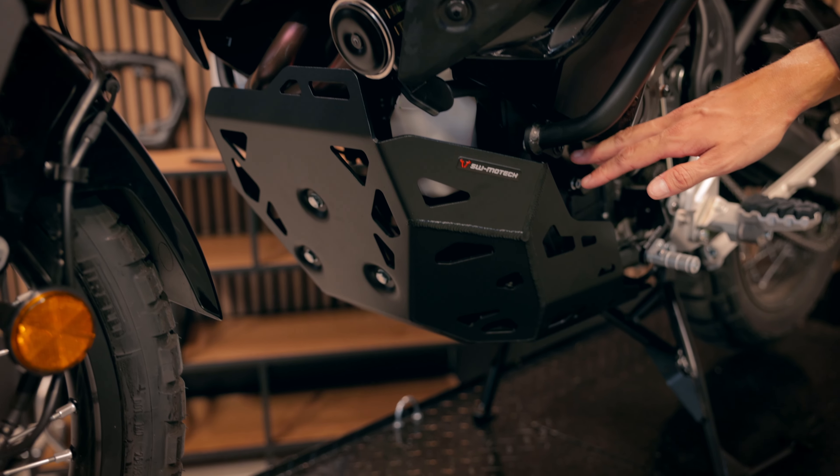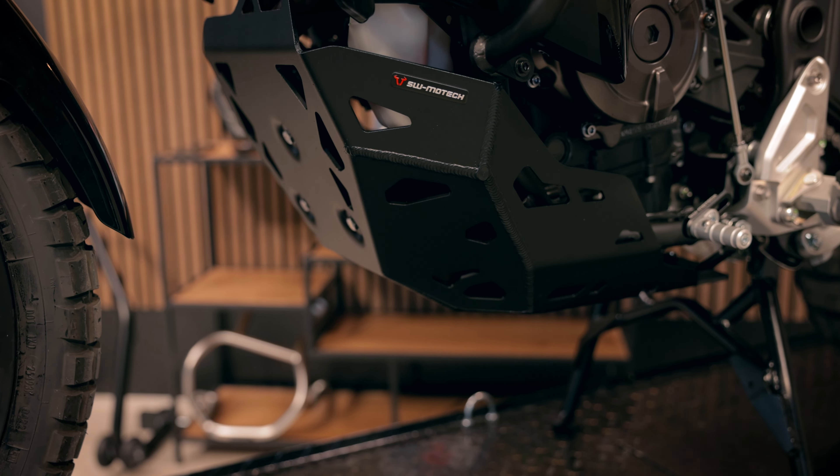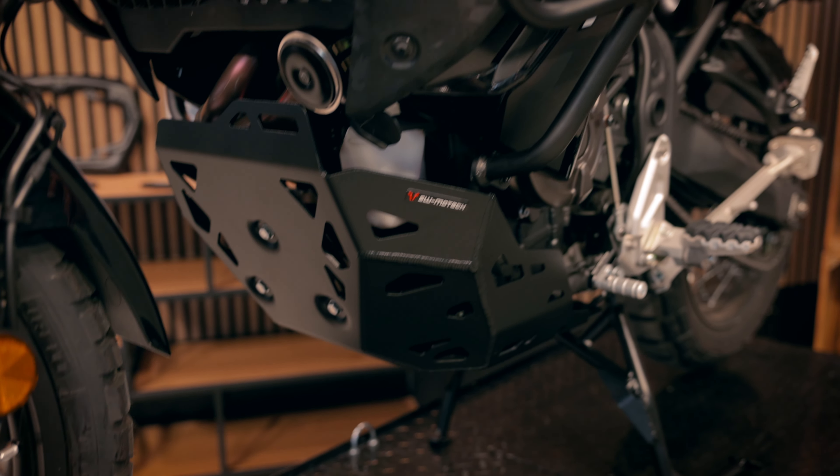For the World Trade, the engine didn't change — it's still the CP2. So we didn't need to develop a new skid plate or engine guard for it.